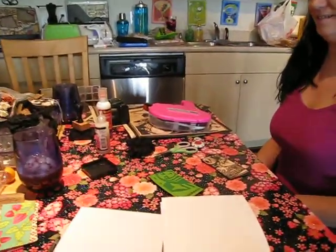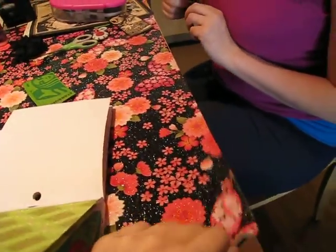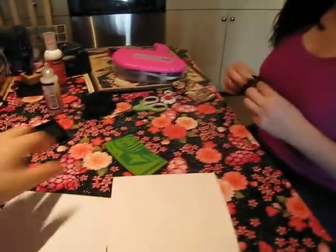Hi everybody! I'm here with Sherry at her house. This is the mat that I bought for her — it's laminated so she can use it when she does stamping and stuff. We're making coffee sleeve minis today.